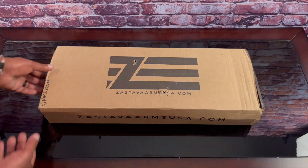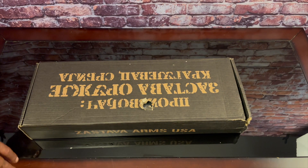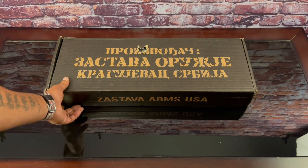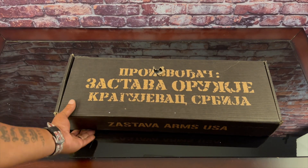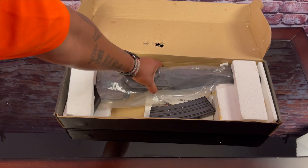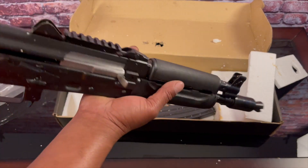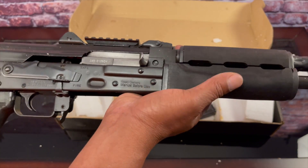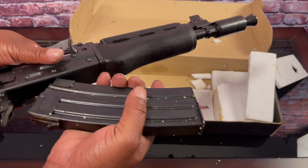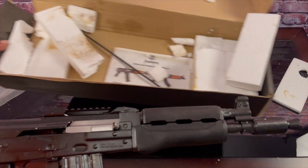Let me go ahead and open this up. Here we go — I can read 'Zastava Arms USA.' We have the Z-PAP M85. This is the AK-47 that shoots 5.56/223, so basically we got an AK that shoots AR-15 rounds.